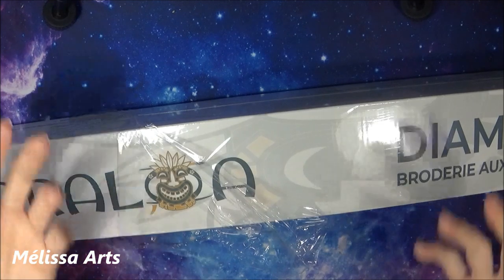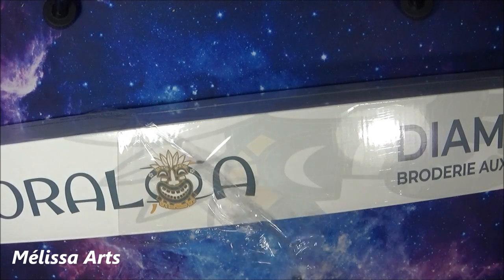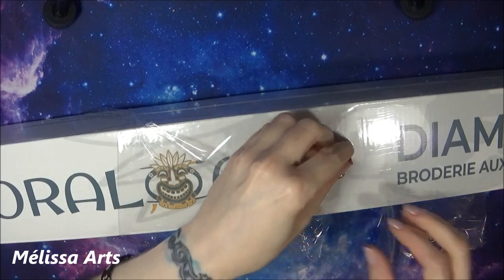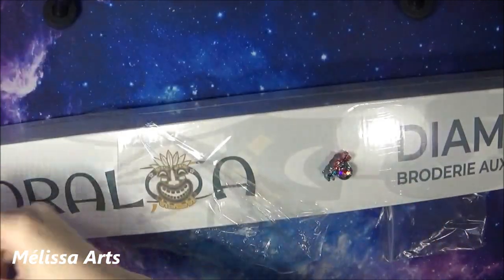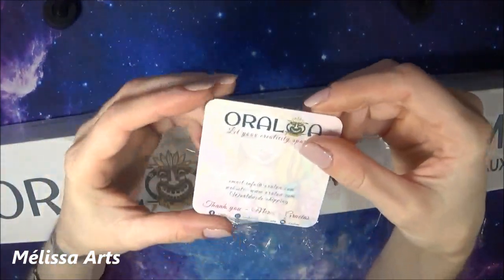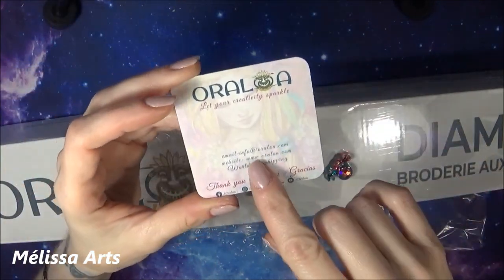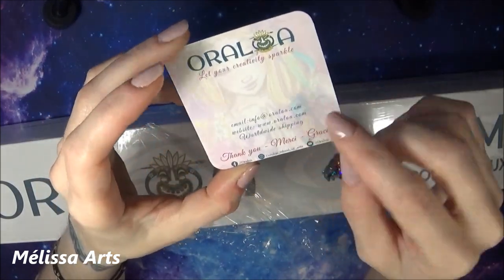J'ai été interrompue et j'ai oublié de repartir la caméra, donc on va recommencer. Je vous remontre et je m'arrangerai au montage. On a cette petite chose — une petite fleur trop mignonne, des petits stickers, trop cute. Et ici, c'est écrit Oraloa, « Let Your Creativity Sparkle », donc : laissez votre créativité briller. On a l'adresse mail, le site web, et vous pouvez les retrouver sur Facebook, Instagram ainsi que sur YouTube.